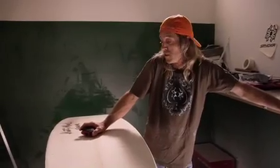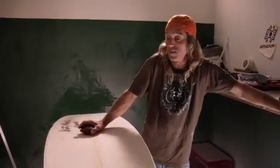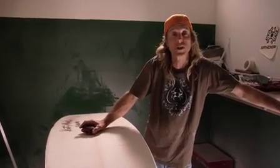We're about to perform surgery and carve apart a high tail rocker, massive concave competition style squash tail thruster.